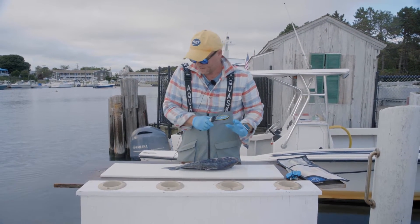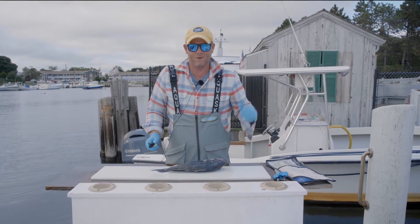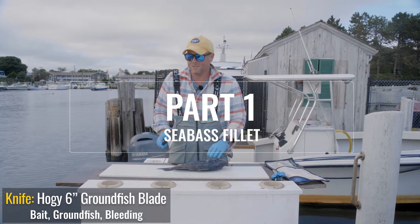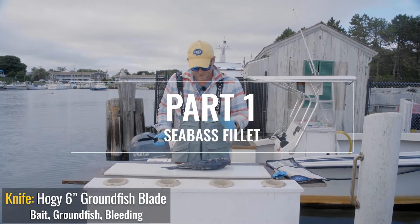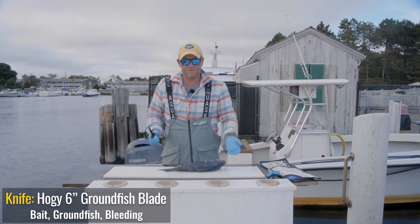We're just gonna fly through this fish, vacuum seal it, and get it on ice and get home. Filleting a sea bass is just like any other fin fish — start behind the head, work down, come across the bottom, flip, and repeat.